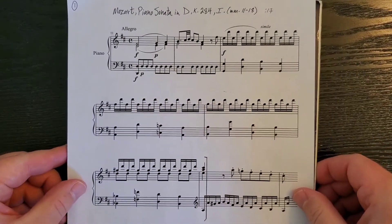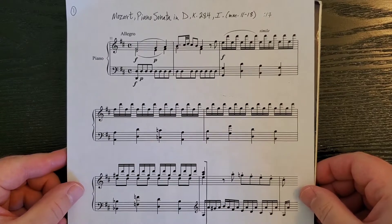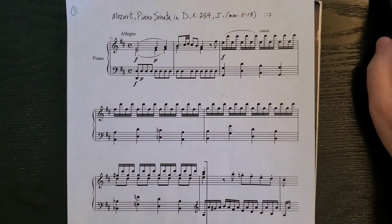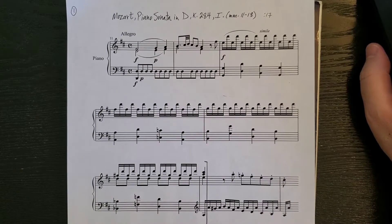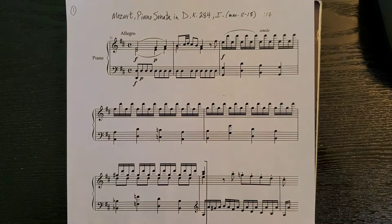The first one is Mozart's Piano Sonata in D major, K284, first movement, measures 11 through 18. Let's take a listen to the recording. You can go ahead and pause the video and look at some of the chords on your own and see if you can figure out some of the harmonies in this excerpt, then come back when you're finished and we'll take a look at the chords in it.